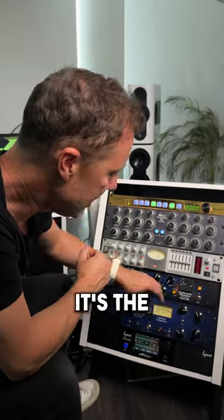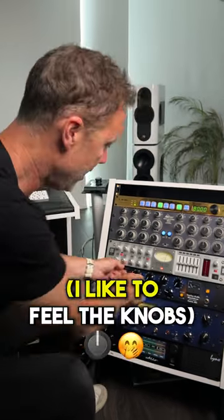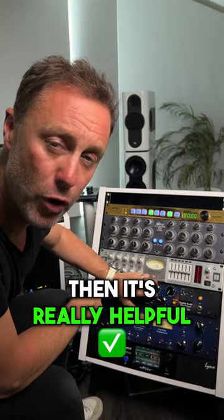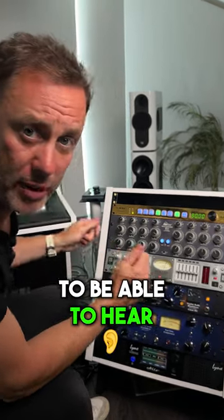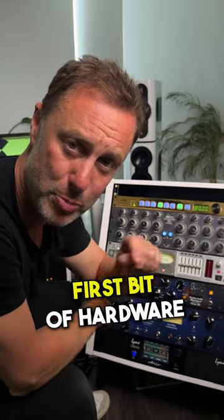As a bonus, it's the RC version, so you can control it via a plugin. I like to feel knobs, but if this is across the other side of the room, it's really helpful because you don't have to keep going over there to hear the before and after. So that's my suggestion for your first bit of hardware.